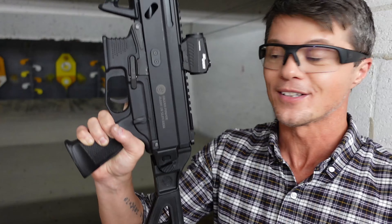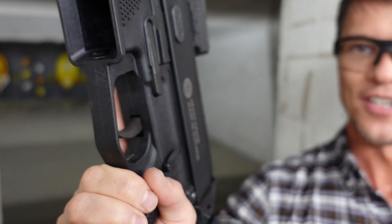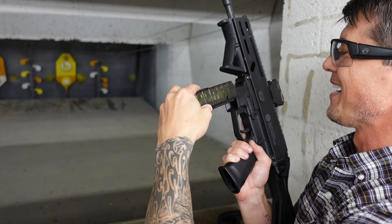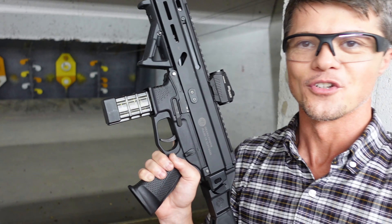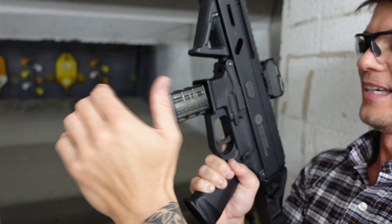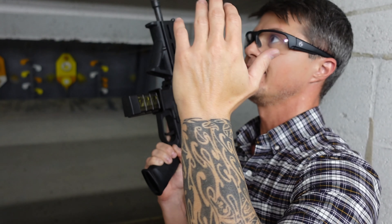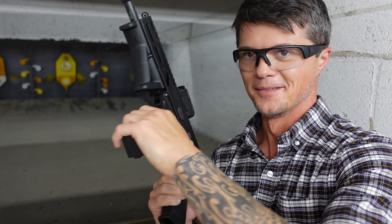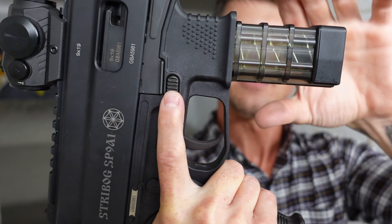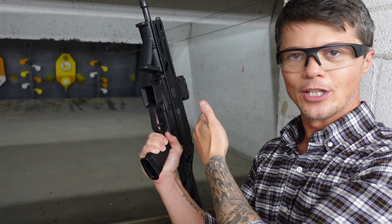Let's get back to the gun and talk about features. The mag release is ambidextrous — fantastic, I love ambidextrous stuff. These magazines look a little weird so you might be confused about front and back, but you have a release on both sides. So whether you prefer left-hand or right-hand operation, there's a button on each side.